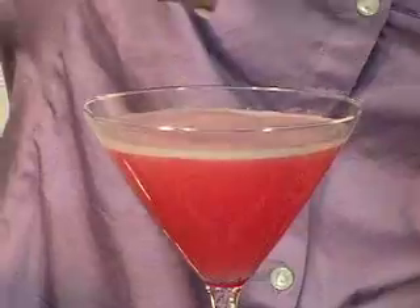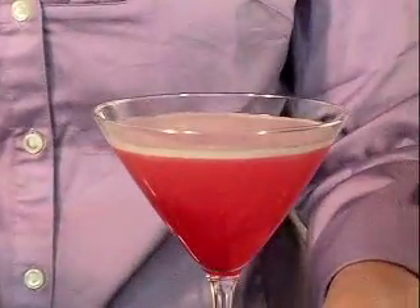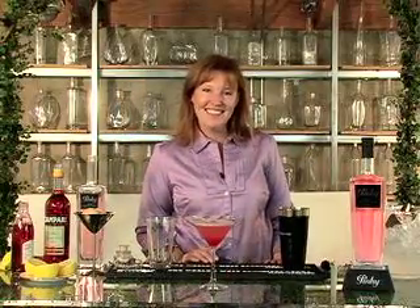To give this drink a layered effect and really make it beautiful for your Valentine's Day, put a little bit of grenadine at the bottom, and it gives it a beautiful red, pink, and white. Happy Valentine's Day from Pinky Vodka.